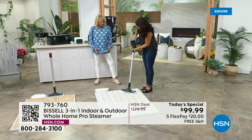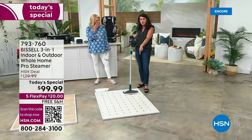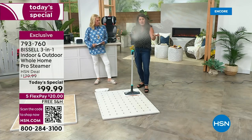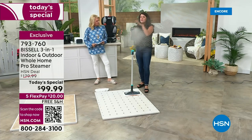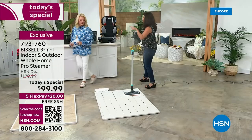When you're done, you pop the mop head off — your pad just goes right into the washing machine. But this stands up on its own. Bissell has literally taken everything you've ever wanted about steam: they're giving you the handheld, they're giving it so you can get high above.